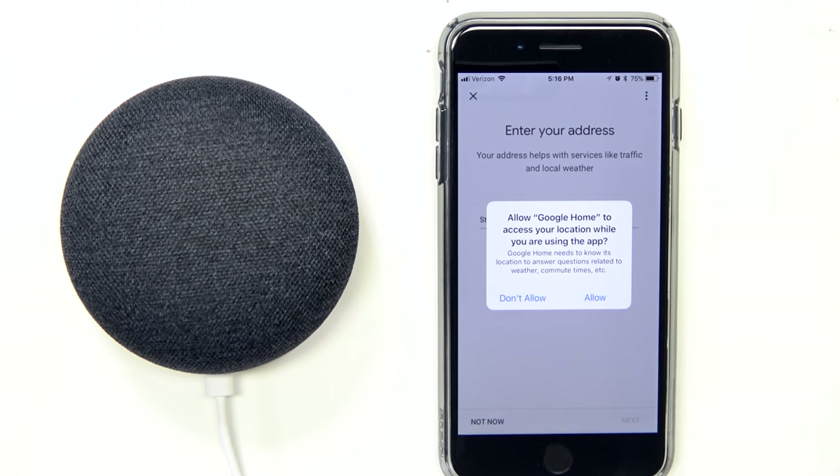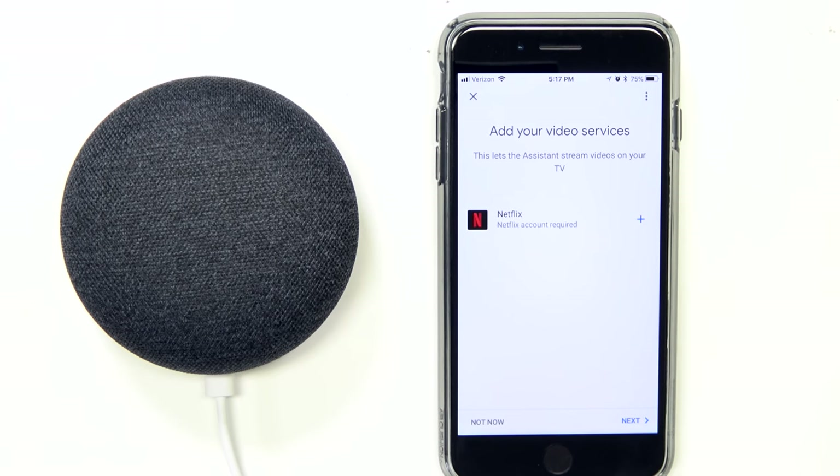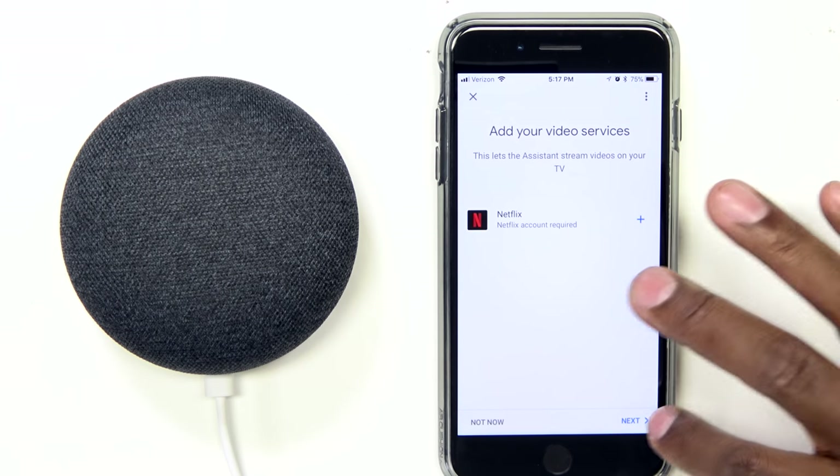Now this is where you can give it access to your location. The reason you'd use this is if you have smart devices — you can program it to know when you're coming home. It also uses location to find directions and local businesses. After you enter your address, hit Next. This is where it can use Chromecast to activate your Netflix, but I'll do that in another video, so I'm going to bypass that for now.